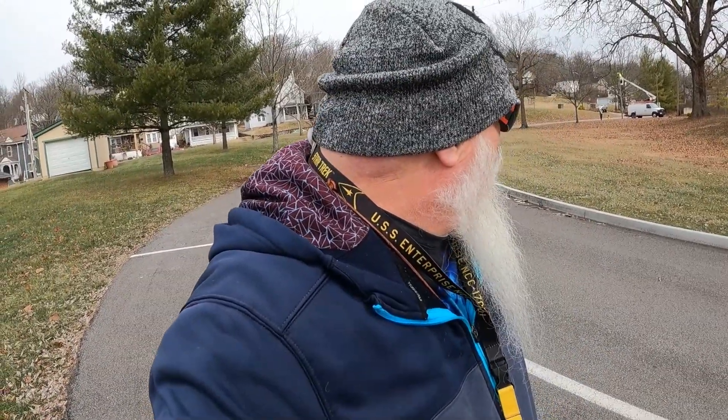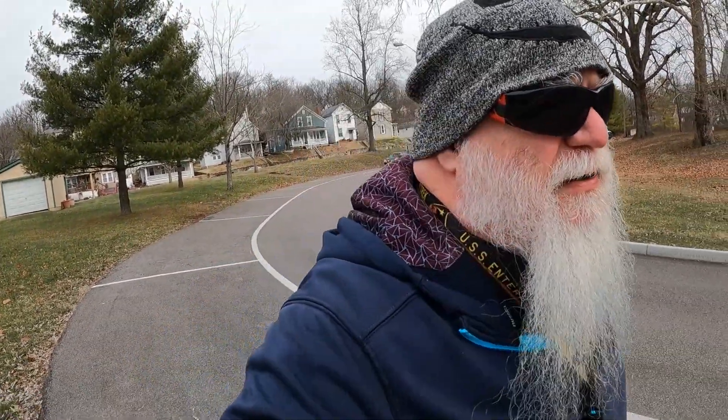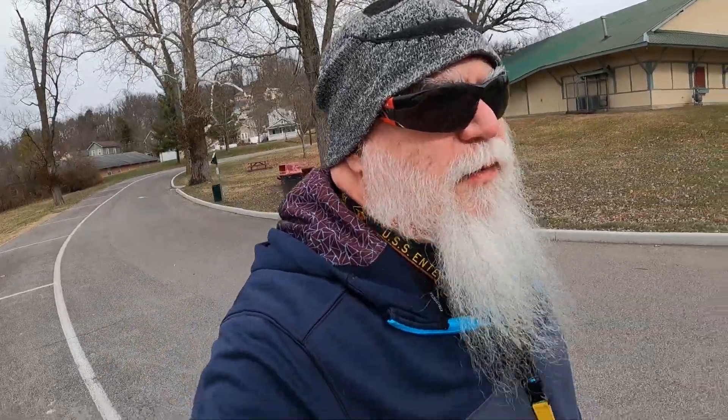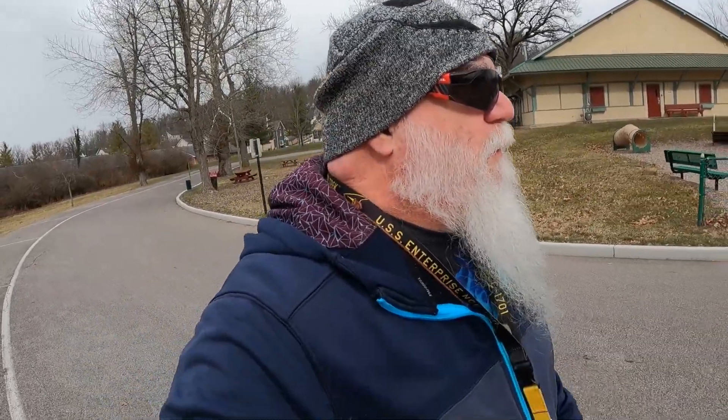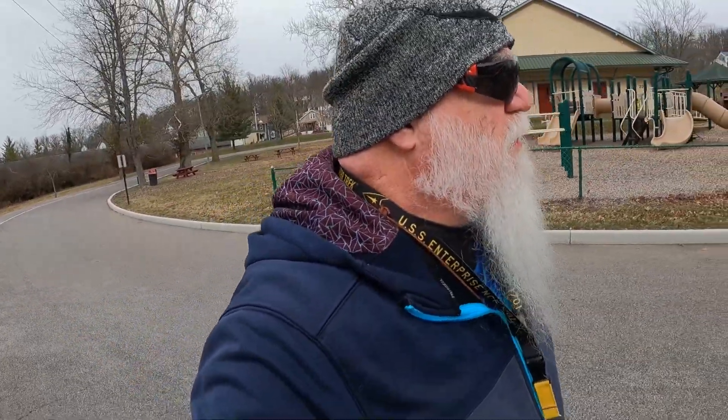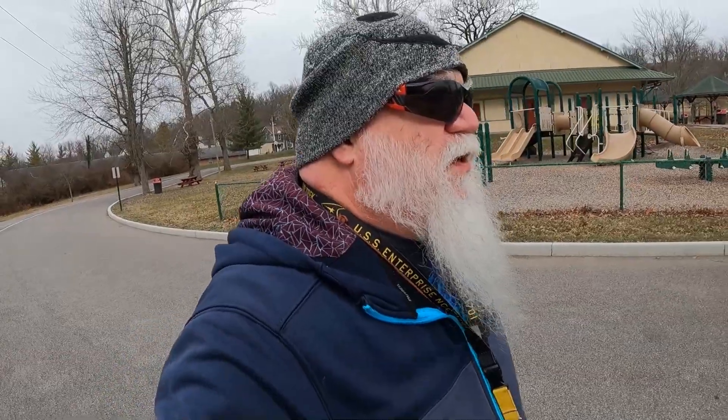Alright guys, let's get another mile in. When Angie and I and Kit did that hike the other day, that felt so damn good. The first hike of 2024 — it felt good to get back out to nature, even though it was cold. Feels good to be doing what I'm doing now, even though I may not be walking through the woods or the forest, but still feels good to stretch my wheels.